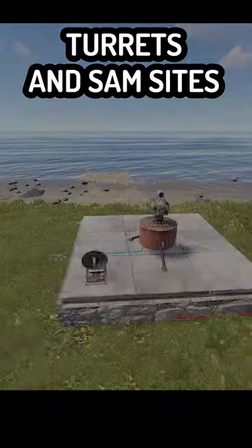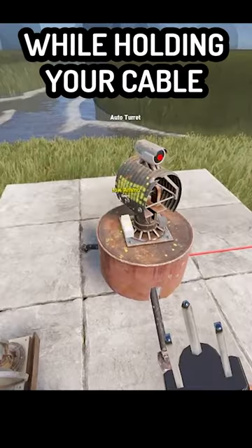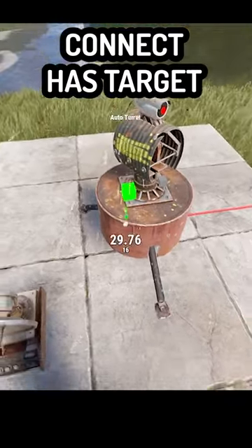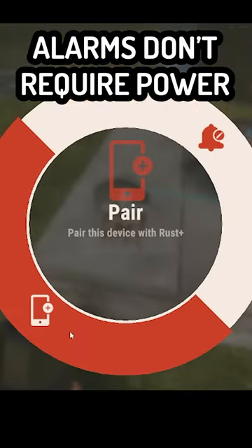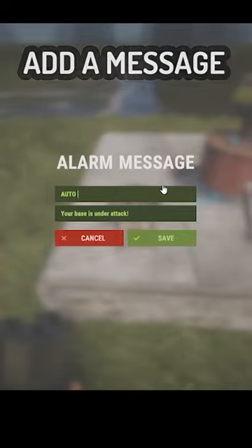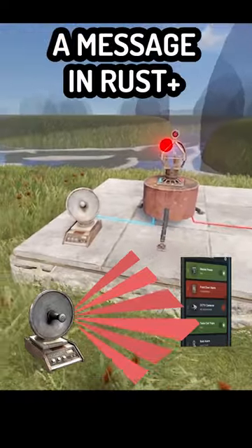Add smart alarms to turrets and SAM sites to know when the enemy is near. While holding your cable, connect the HES target behind the smart alarm. Alarms don't require power — pair the alarm to Rust Plus and add a message optionally. You will receive a message in Rust Plus.